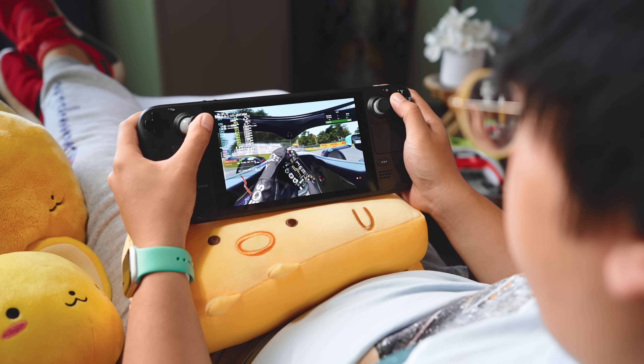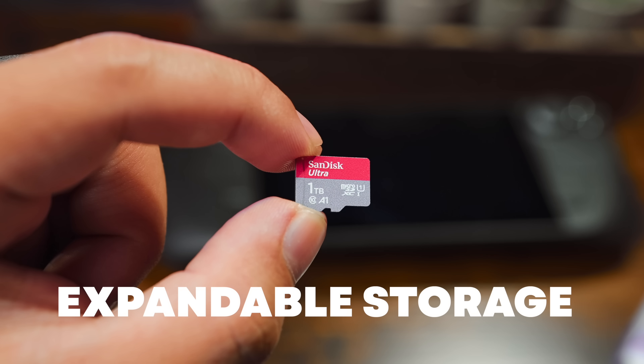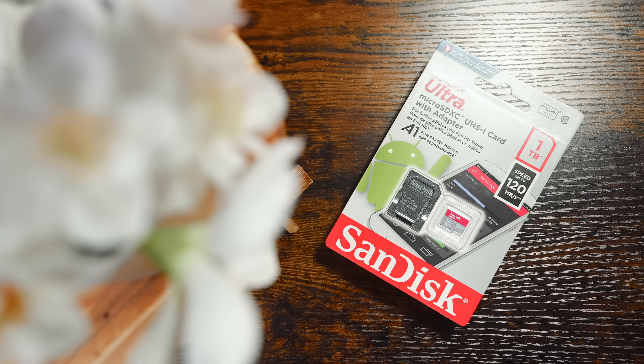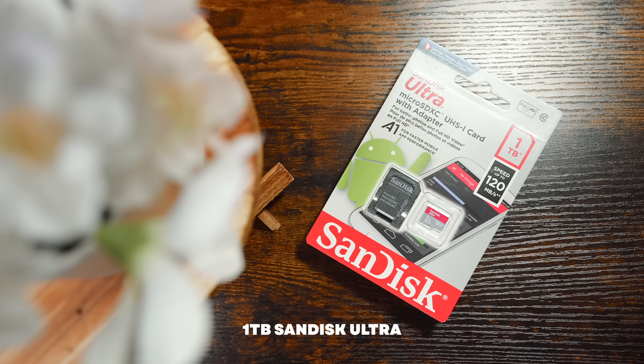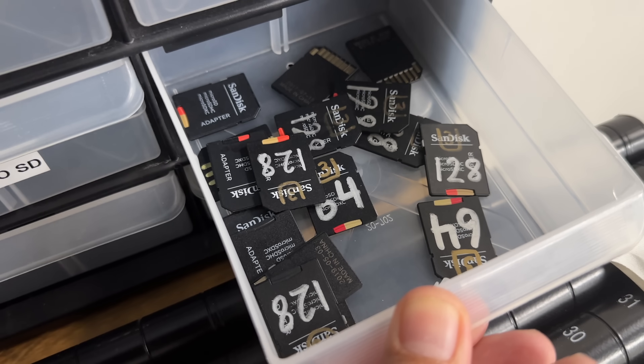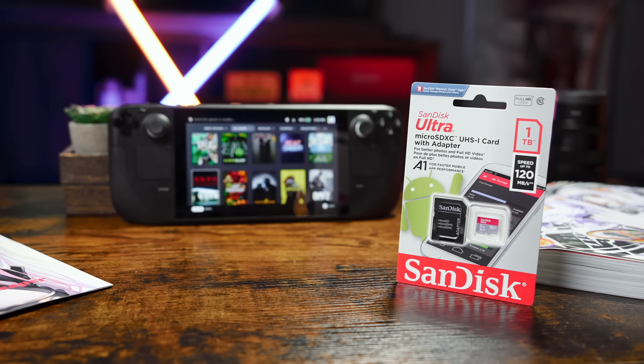I'm starting this list off with probably the most essential add-on for your Steam Deck: storage expansion. There are plenty of microSD cards out there balancing capacity, speed, and price. The card that ticked all of the boxes for me is the 1TB SanDisk Ultra. Here in the office, we already use a ton of SanDisk SD cards in our studio cameras and GoPros, so this was kind of a choice of habit. The Ultra is hardly the fastest card you can buy for the deck, but it's no slouch either.